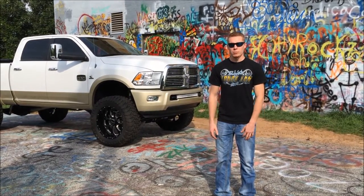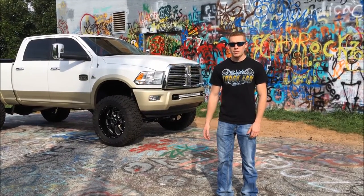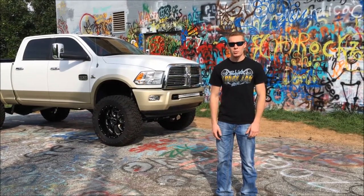I'm happy with everything I've done to my truck except for my choice of wheels. The BMFs being a painted wheel, they scratch and chip really easily.